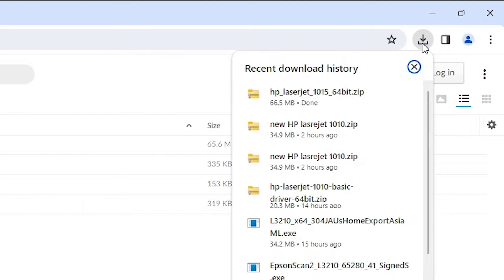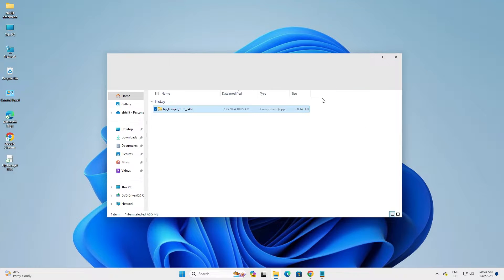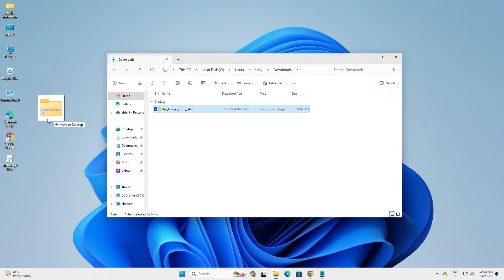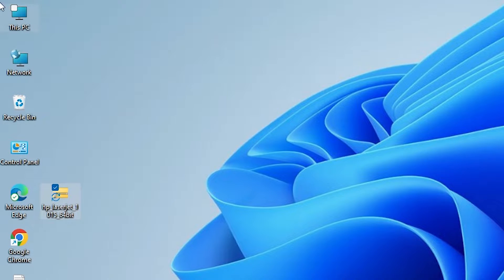Go to downloads and click on downloads. Here we find our downloaded file. Click on show in folder. Minimize our web browser and drag this setup file to the desktop. Close it.